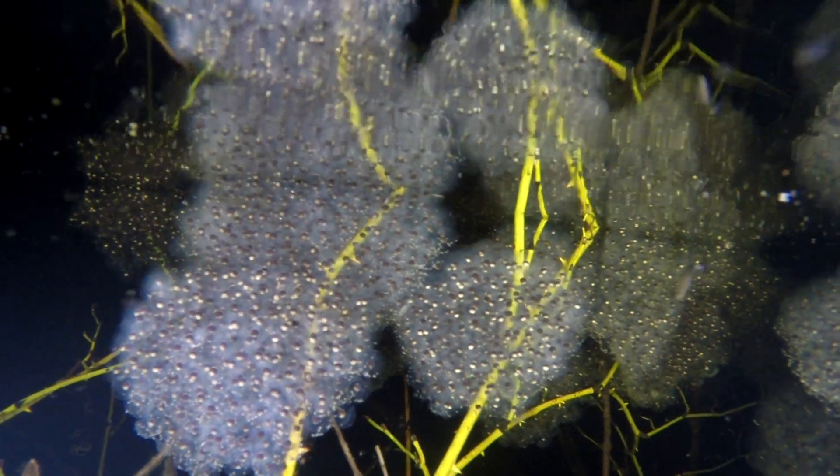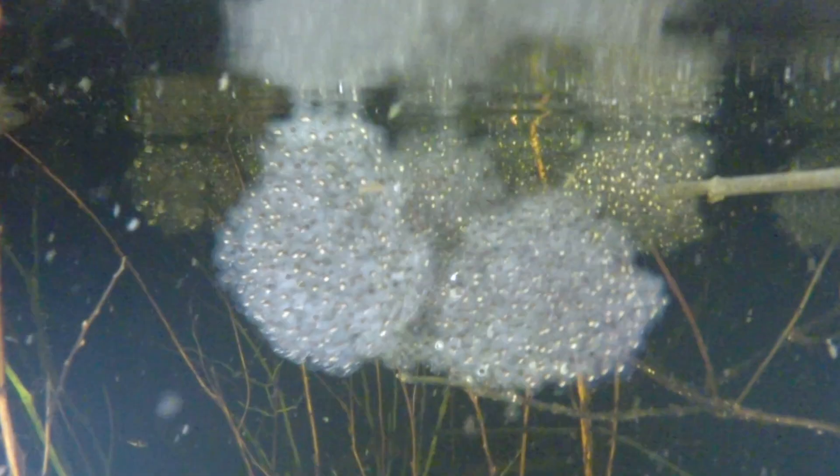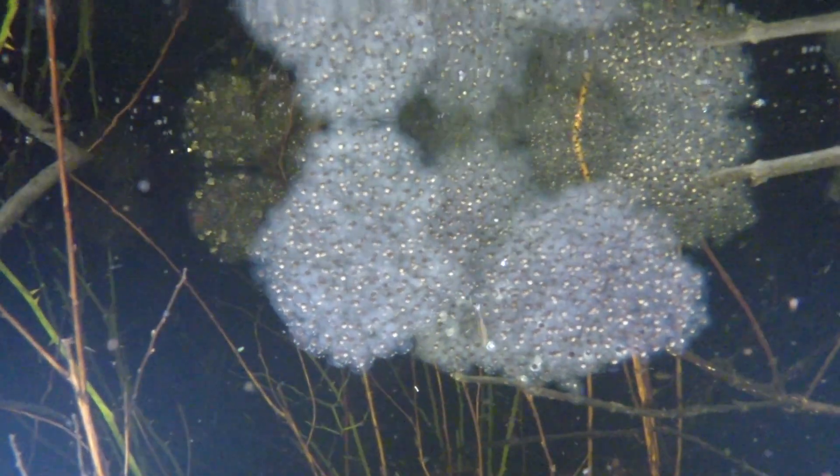When the eggs are first deposited, the egg mass looks small and tight, but after a few days the eggs swell up and can be as big as a fist. The embryo at the center of each egg is both black and white for the first few days.